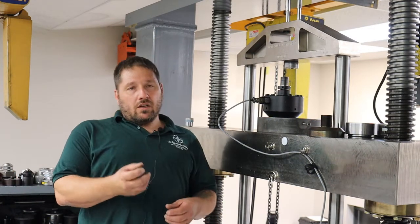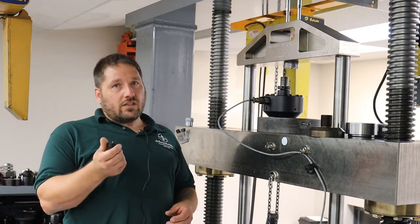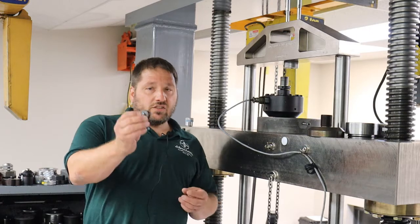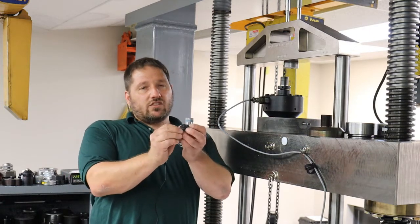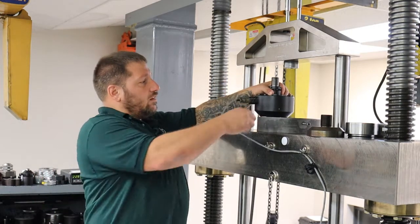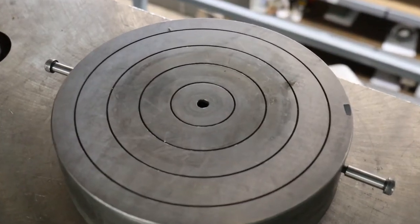The first one is going to be the alignment plug. This is an item we actually sell. It just threads into the bottom of the load cell. There's a little button on it. On our base block here, there's a hole that's the same size.